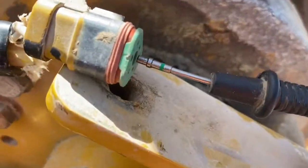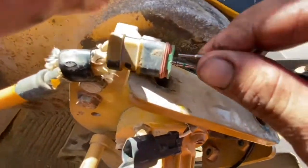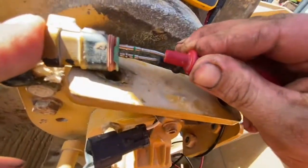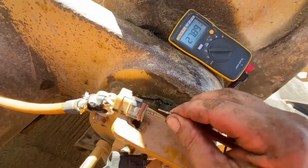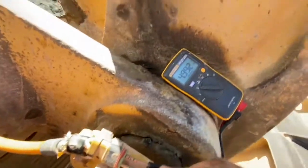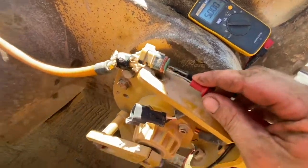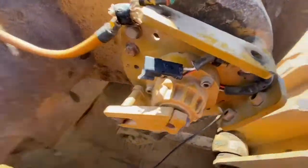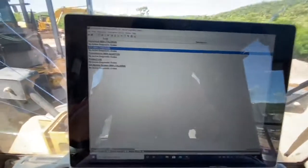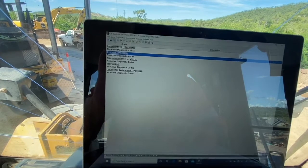We've hooked everything back up and we're back at our sensor just checking to see that we have supply voltage. We've got our 27.9 volts — perfect. Then we need to check our signal voltage — five volts — so we know all that's working. We can hook our sensor back up, then head into the cab, and all our faults should be gone — and they are. Everything is sorted and our auto-leveling bucket is working again.